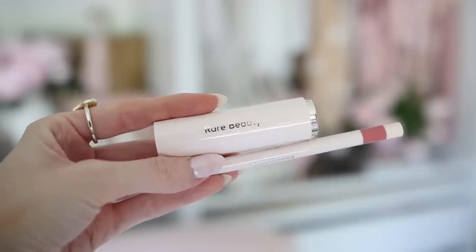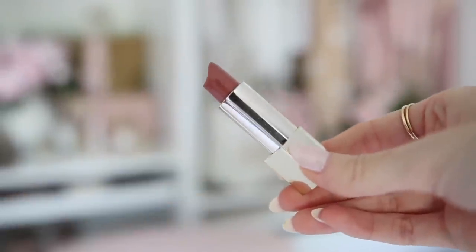Next I have my Rare Beauty lip liner — this has been in heavy rotation and is one of my top worn products. I also have the matching Rare Beauty lipstick in the shade 'Humble.' The packaging is gorgeous: blush pink and gold, and you just press the bottom to pop it open. It's incredibly creamy yet has a matte finish, which is really hard to find. The lipstick is about $20 and the lip liner around $15 — great value and they last all day.